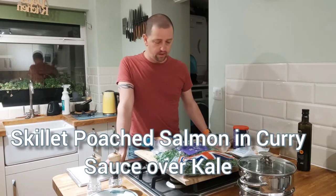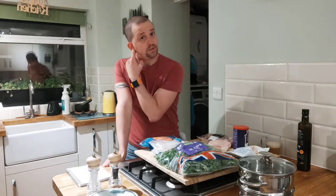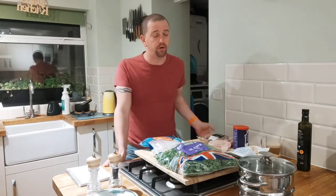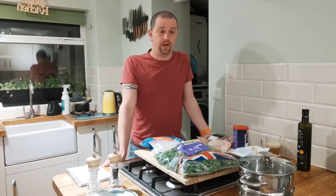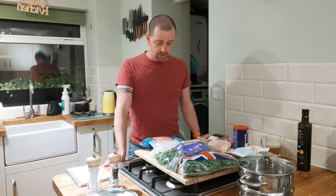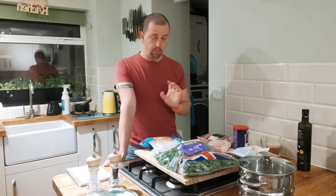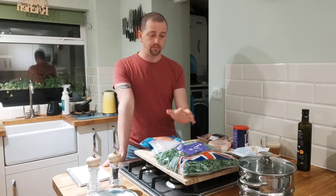Hi guys, how's it going? So tonight we are going to be making something a little bit special. This is a really great dish — it's super simple, it fills you right up, and it makes you feel as though you've eaten something really amazing. Tonight we are going to do curried salmon on some curly kale.